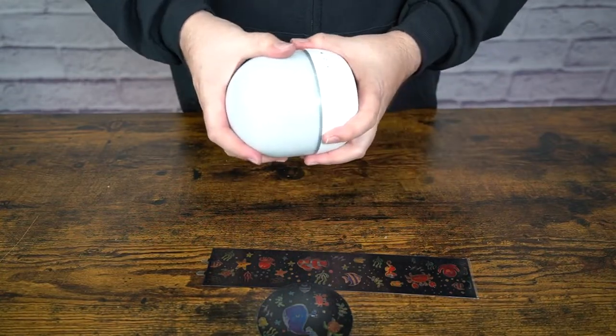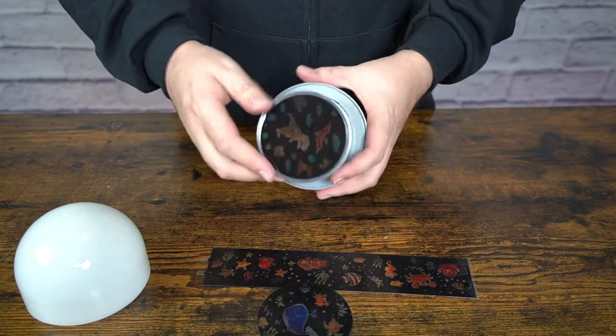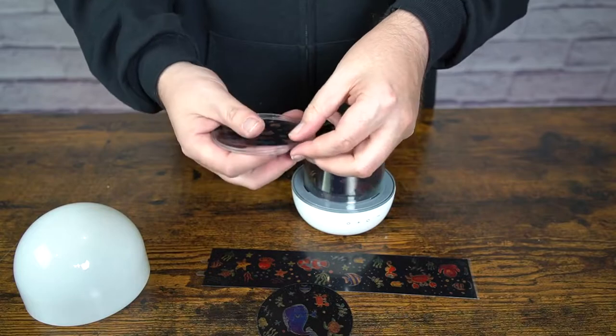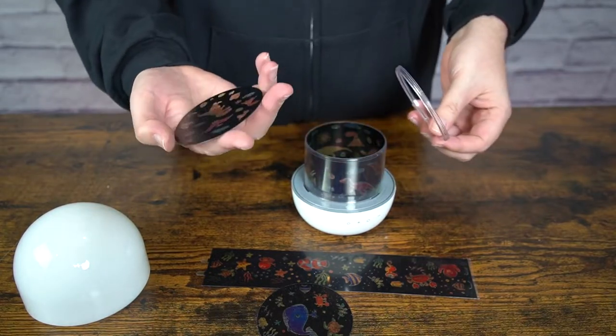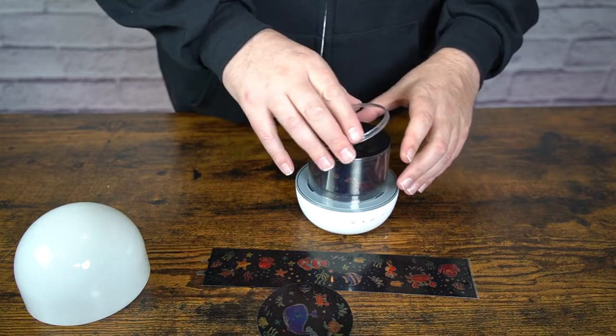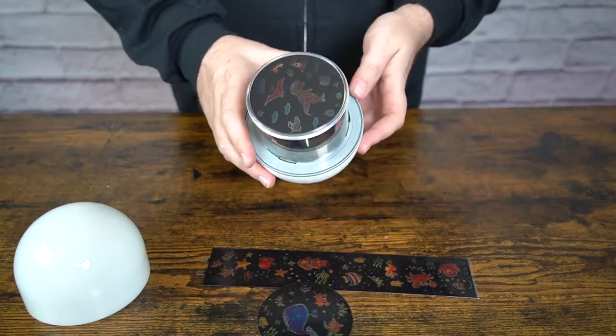I've got some batteries in it. Here is where you're going to put the other little sheets — those plastic sheet things — you'll put the rings and everything on this one. This is the dinosaur set. I'll check out the dinosaur one first and then switch it over to the fish one.